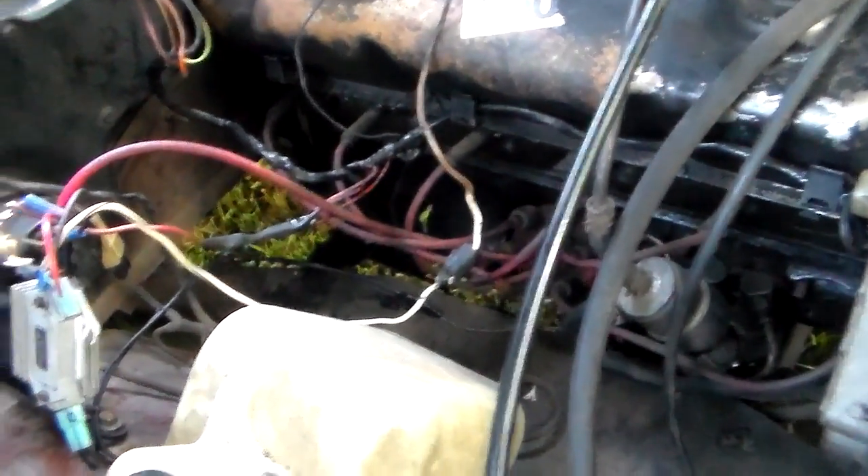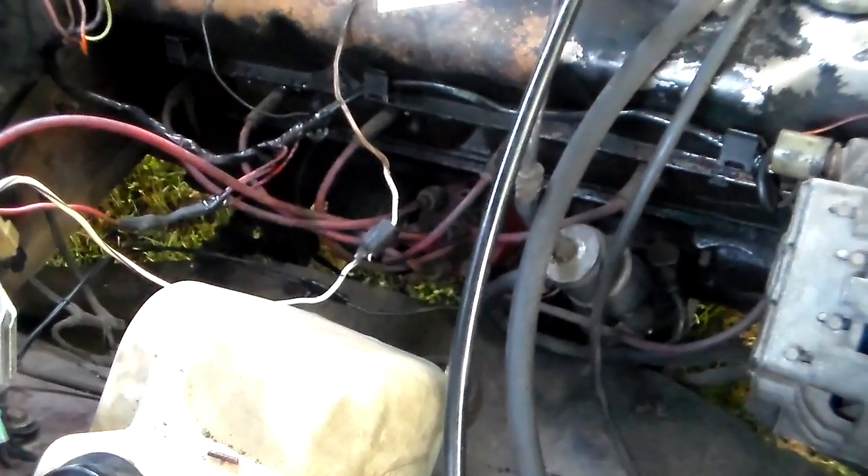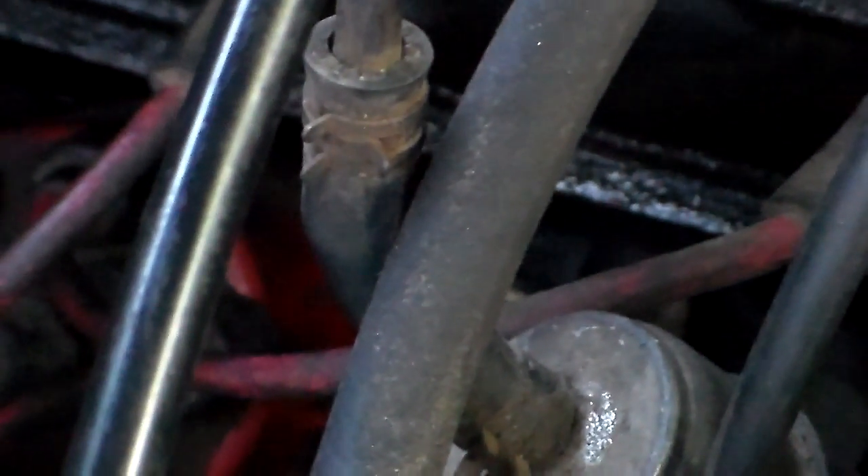Something to mention about this distributor: the lean burn and the original electronic non-lean-burn distributor with a vacuum can — which is what I'm using — have a different slot that the hold-down bolt goes in. That slot is smaller on the old non-lean-burn distributor. So you need to take your bolt and open that slot up so it'll rotate the full length and you can do your timing adjustment. I had to take the distributor back out and do that, and it's not fun.